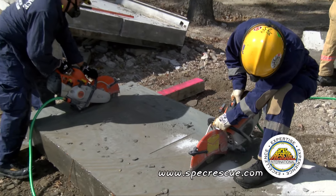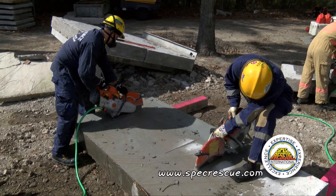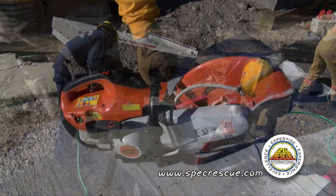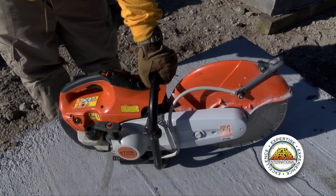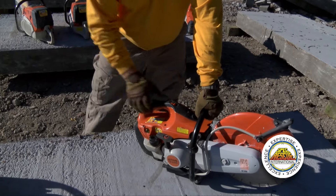We want to make sure that we maintain good control of the saw at all times, with a firm grip and always utilizing the forward handle grip. Make sure the thumb is wrapped around the forward handle grip, and as much as possible keep the forward arm on that hand grip locked and rigid.